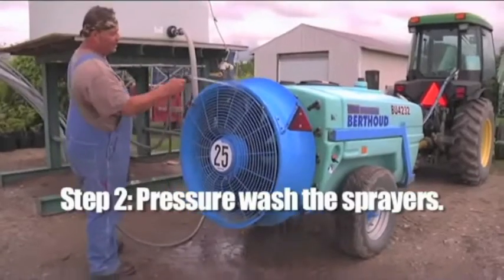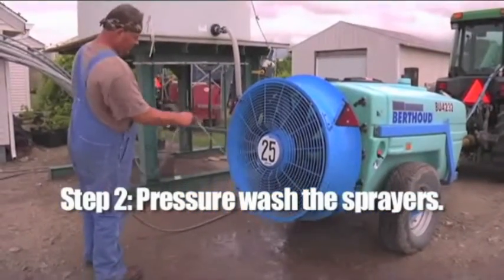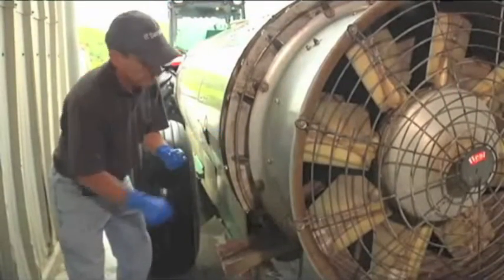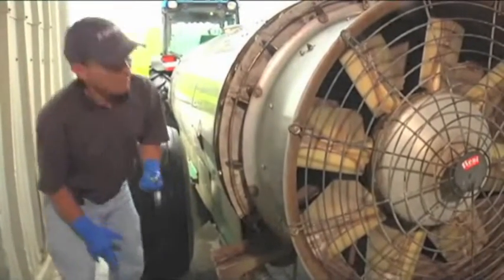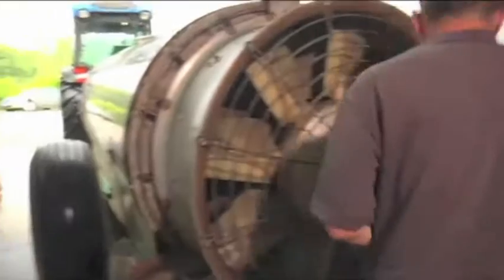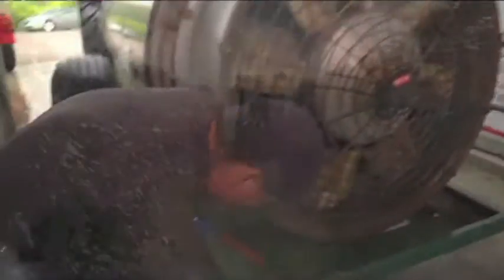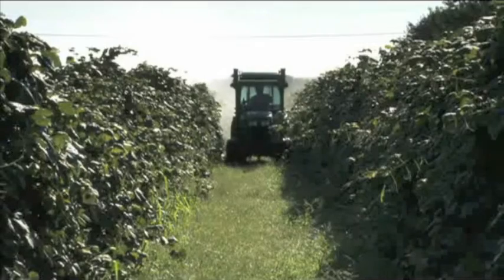Step two: pressure wash the sprayer, paying special attention to cleaning both sides of the nozzles, around the pumps, and filters. This should be regular practice when cleaning equipment used for applying pesticides, and it helps with the safety of those working on the sprayer.